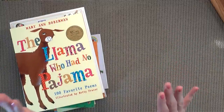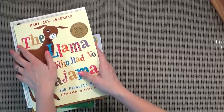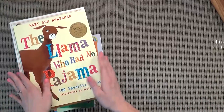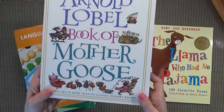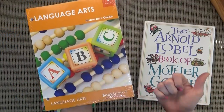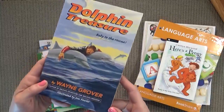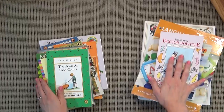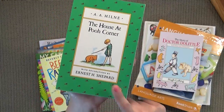Next up I have all of the read-alouds that come with the kindergarten curriculum, and there are a lot of them. That's actually something I really like about Bookshark — it's very literature-based, and all of my kids love to read. First I have The Llama Who Had No Pajama, The Arnold Noble Book of Mother Goose. We also have The Language Arts Instructor Guide, which is gonna go in that big binder I already showed you. Then I have Here's a Penny, Dolphin Treasure, Dr. Doolittle. A lot of these books we have not read before, so I'm super excited. We have The House at Pooh Corner — I know my kids are gonna love this one.